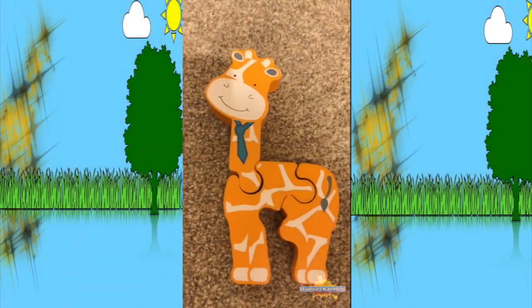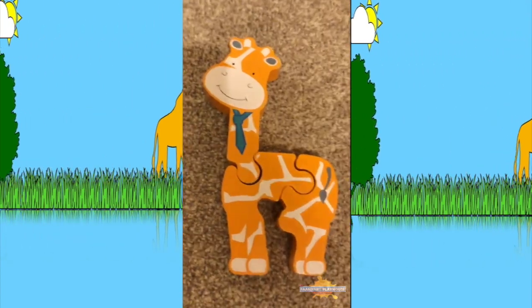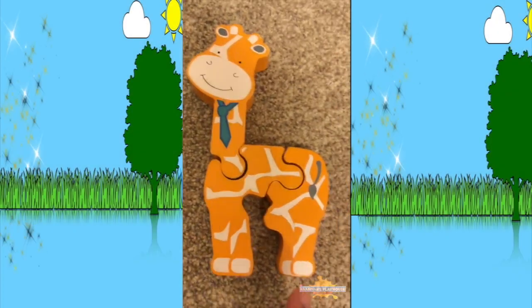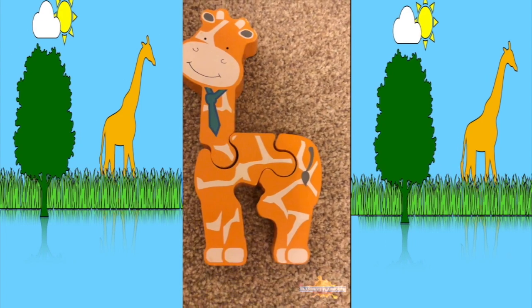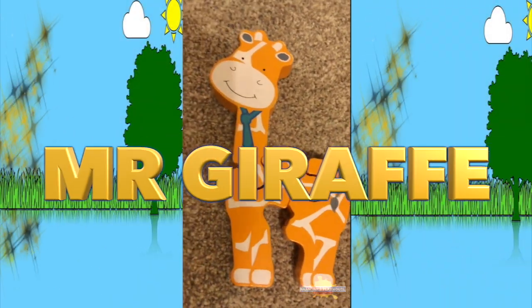What shall we call him? We shall call the elephant. We don't have an elephant — but what can we call Mr. Giraffe? We shall call him Mr. Giraffe. Oh, we're going to call him Mr. Giraffe! That's amazing. Okay, Mr. Giraffe!